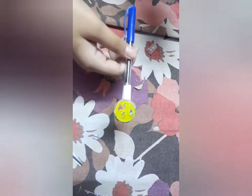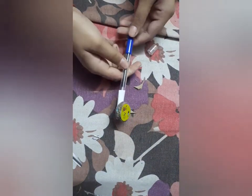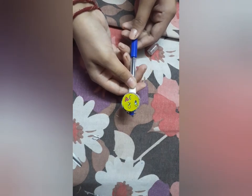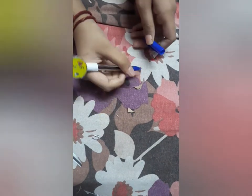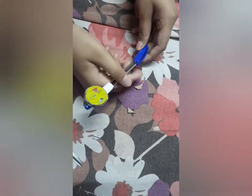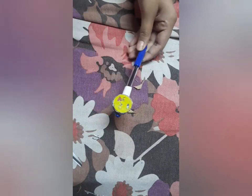We will paste it like this and then our pen topper will be ready. So let's paste it. After pasting, my pen topper has turned out so, so nice and it's just really easy without anything.